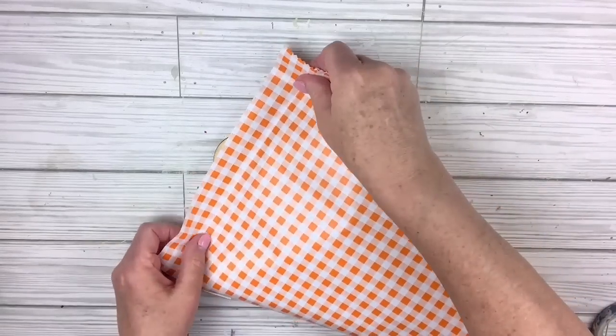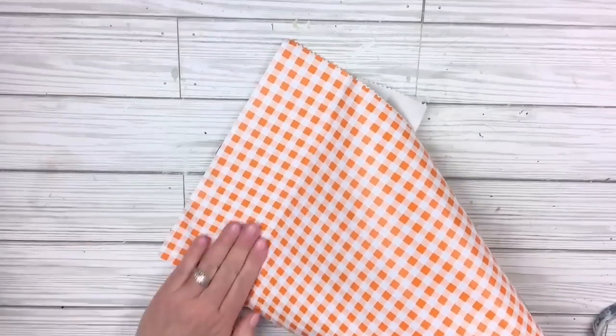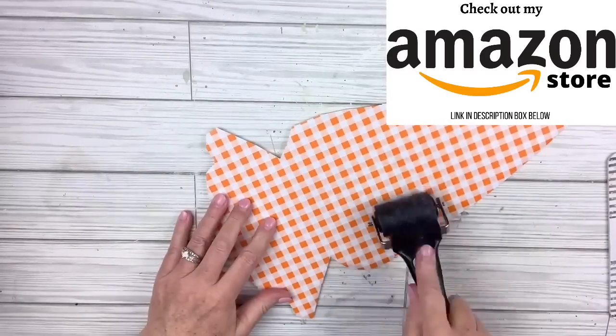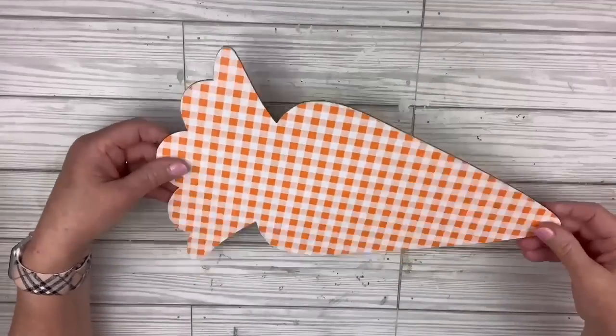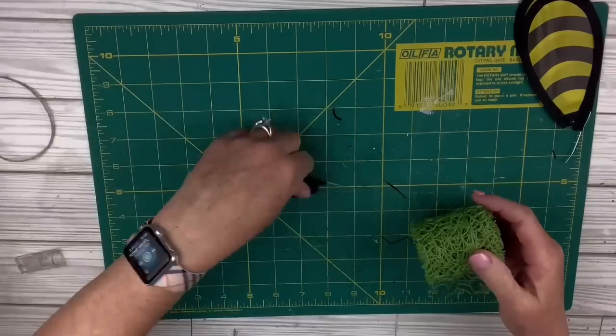I'm going to cut out a piece of that contact paper that would just fit over the whole carrot. I'll start at the top and slowly pull the backing away from underneath while I use my other hand to flatten it out — that helps to avoid bubbles and wrinkles. I'm going to use my brayer over the top. Then I'm going to use a nail file to go around the edges and make a very nice clean cut of that paper.